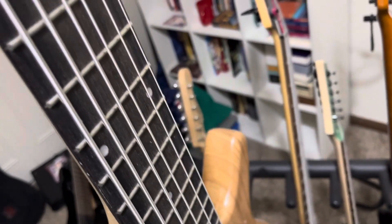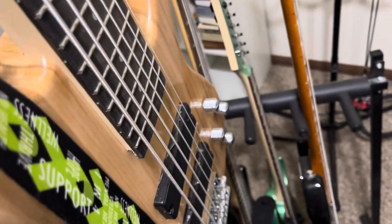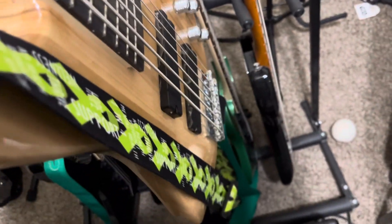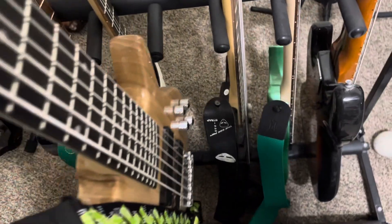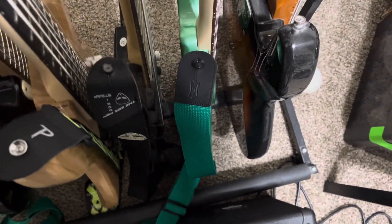I just got this one last spring around the time of my birthday when I turned 49. And I got this mental health awareness guitar strap for it.